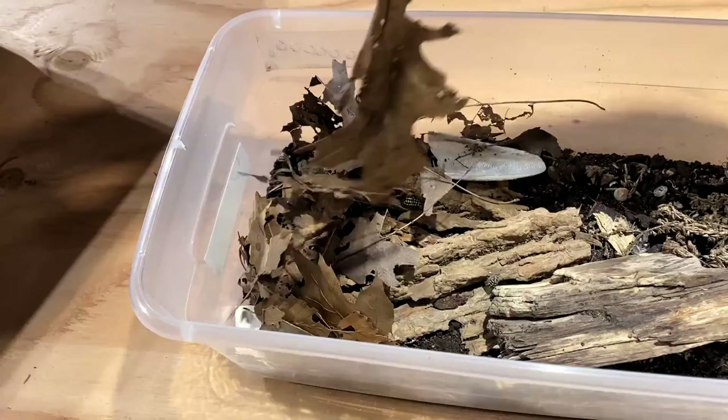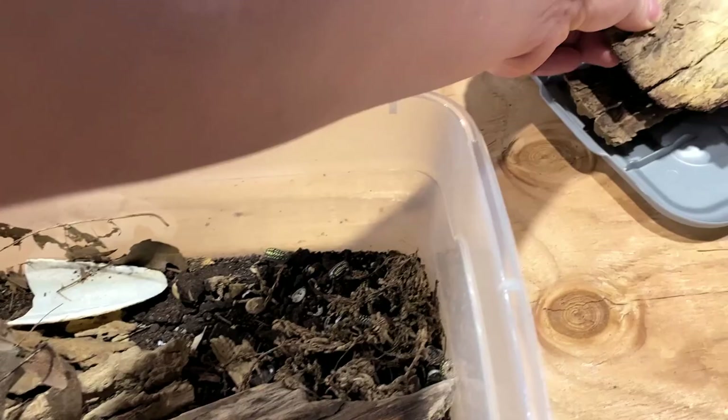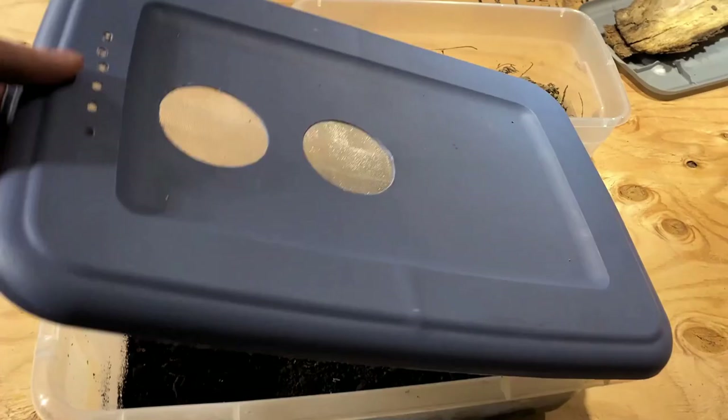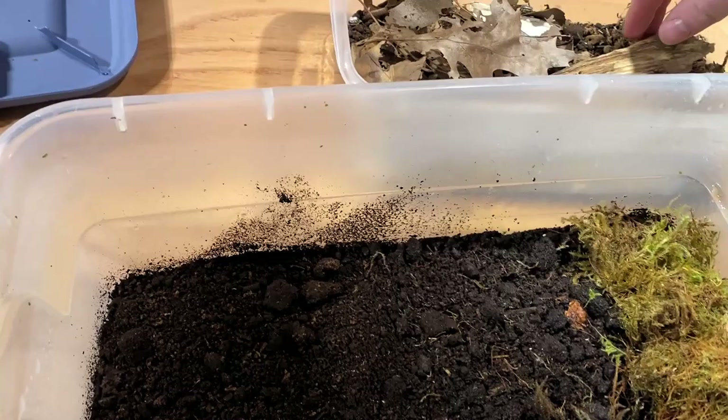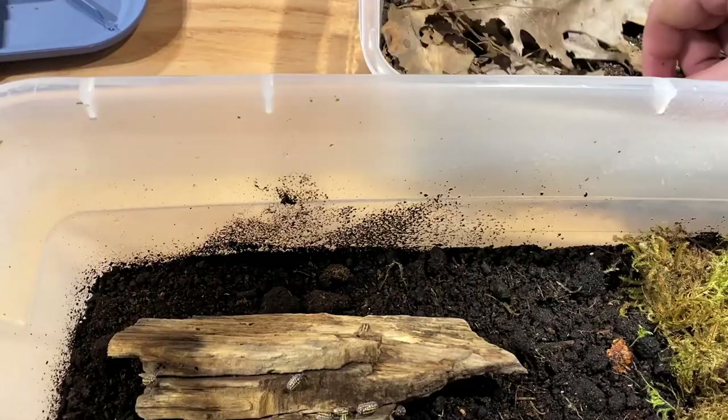They're doing crazy good with crazy good numbers, but as you can see they're actually starting to crash a little bit, so it's about time — actually a little past the time — I should have transferred them to a new container. I'm going to watch them to make sure none run off. I'm going to transfer them into the new container, which is twice the size. Normally I would upgrade to a lot larger size, but since they're an Armadillidium I think this will be just fine. They don't usually grow in size too terribly quick.